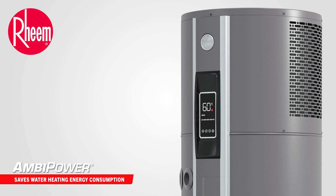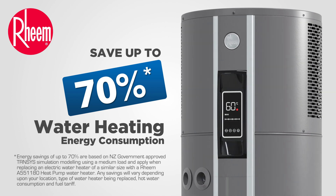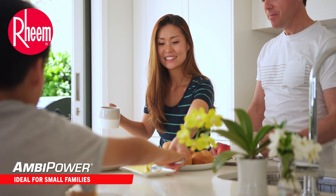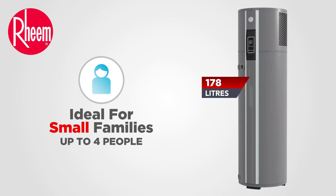Installing a Reem Ambipower 180 could save you up to 70% on your water heating energy consumption compared with a similar size electric water heater. Ideal for smaller families and households, Ambipower can efficiently meet the hot water needs of up to four people, helping you keep your energy consumption down without compromising on your hot water needs.